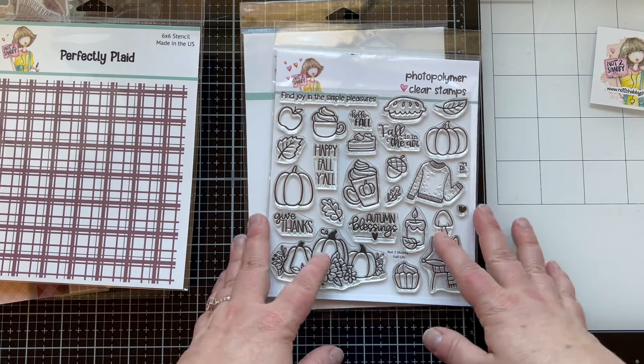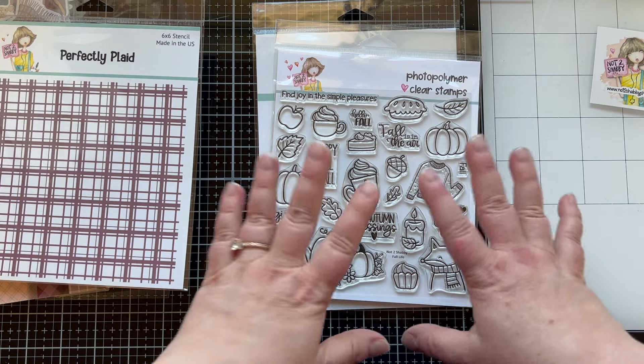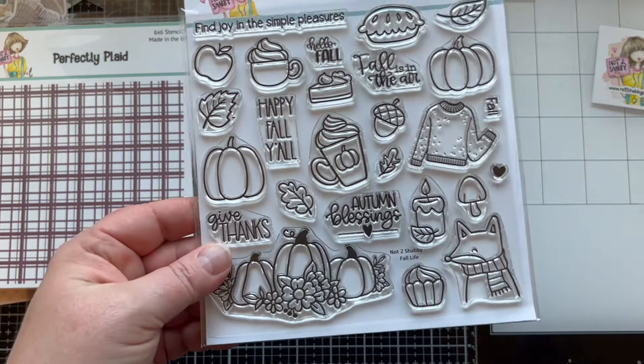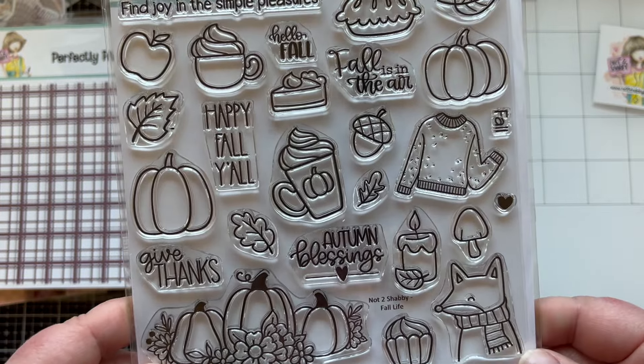Speaking of techniques, in this retreat I am teaching a class where I'll show you how to make your own background papers using the products in this kit. That way you can get more life out of these products after the class is over, or you can play along and make the projects with us during this two-day event.